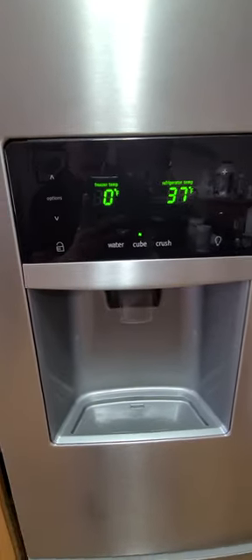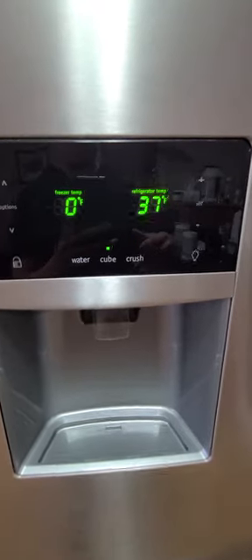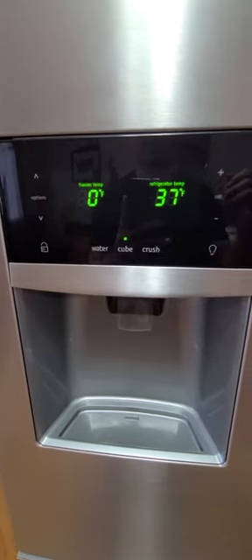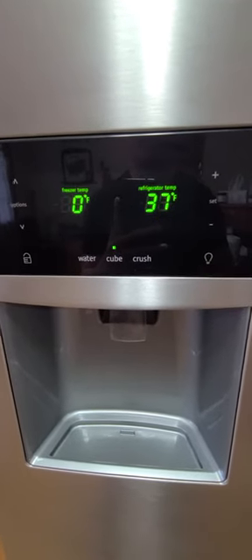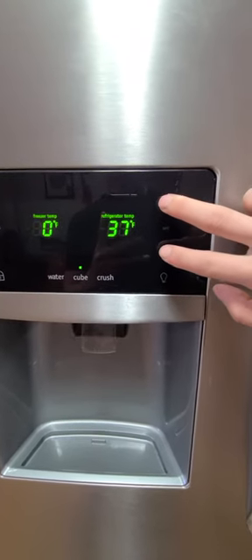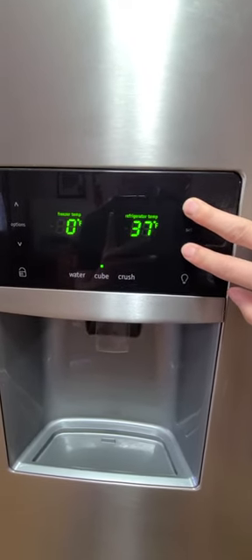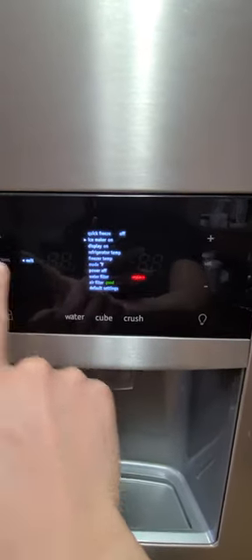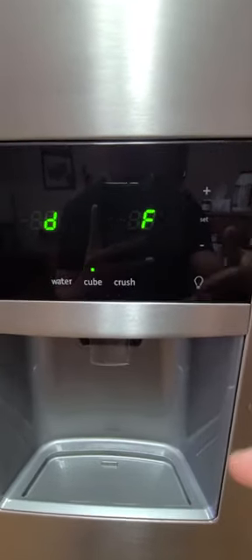So the real fix that helped me: do this the night before you go to sleep, because you want to give it time to defrost and clear itself out without having to take it all apart. What you do is hold the plus and minus buttons — that's going to throw it into defrost mode. You also want to turn your ice maker off. Defrost mode runs for about 30 minutes and it'll kick back on.